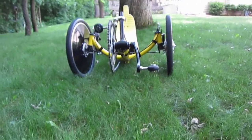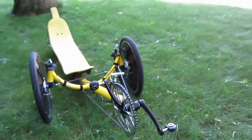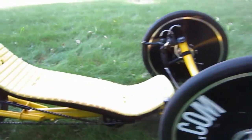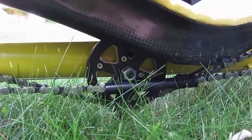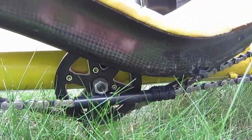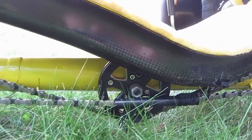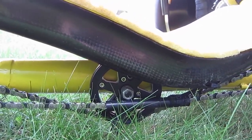It's designed for racing, so it's very low. You can see the idler is very low, and it does scrape sometimes.